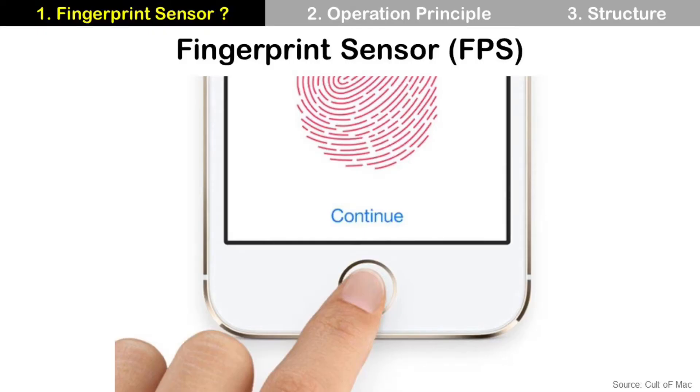How do you unlock your smartphone? Some people use face recognition, but fingerprint sensor is the most popular way. So today's topic is fingerprint sensor.